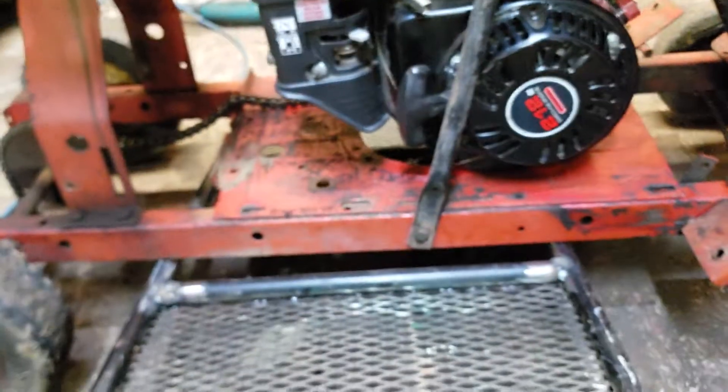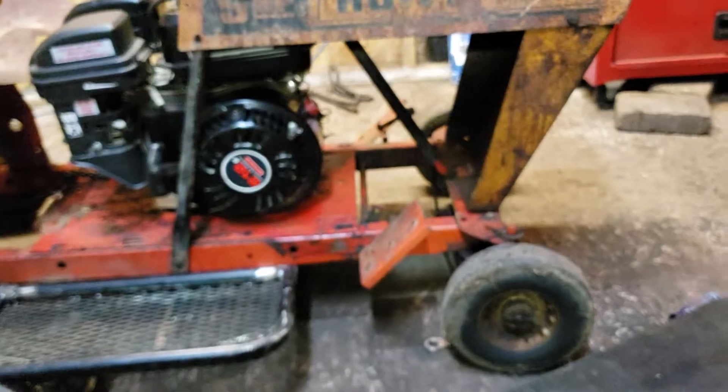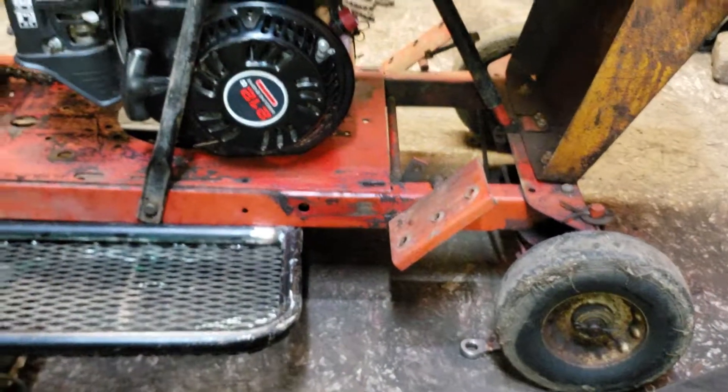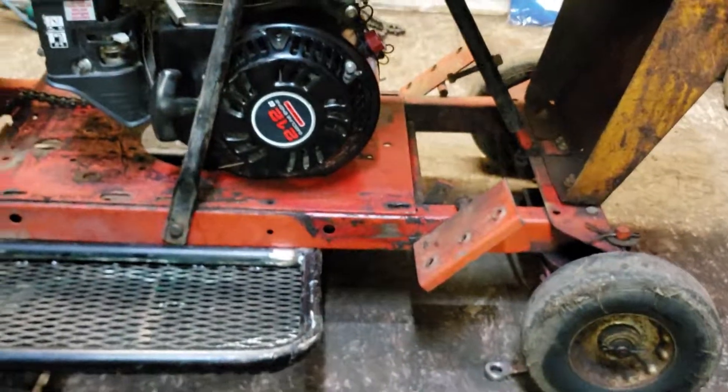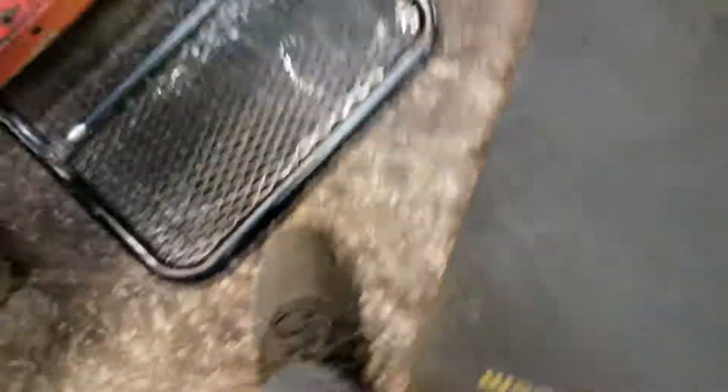That board's sitting up right — it'll look kind of like that. Just like that. Pretty nasty welds. My welder ran out of gas about halfway through.